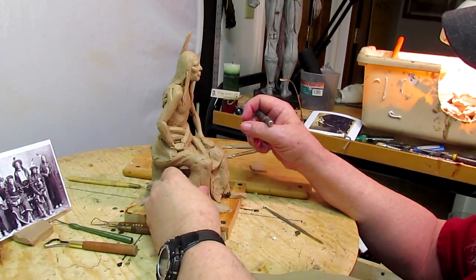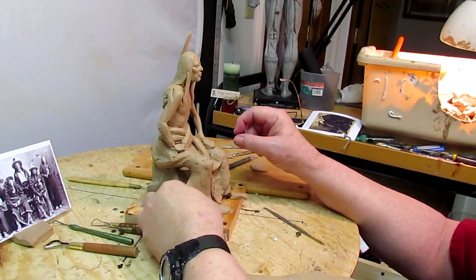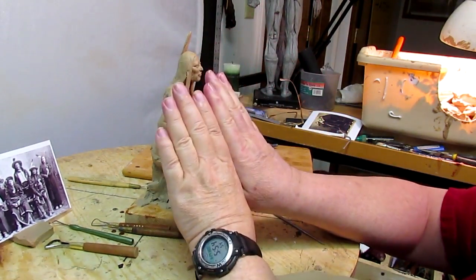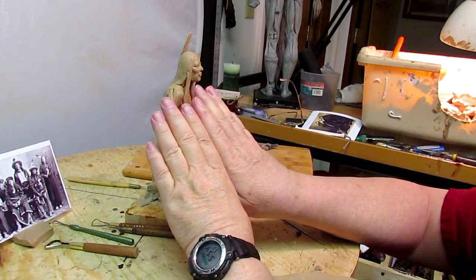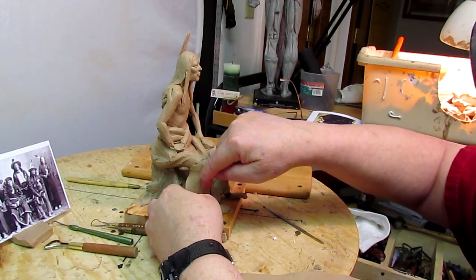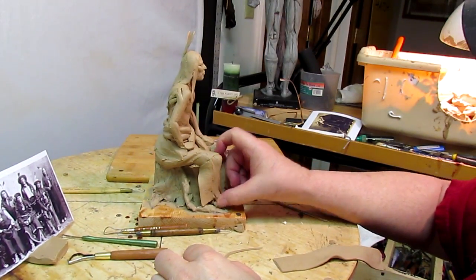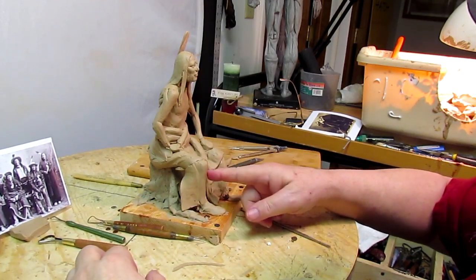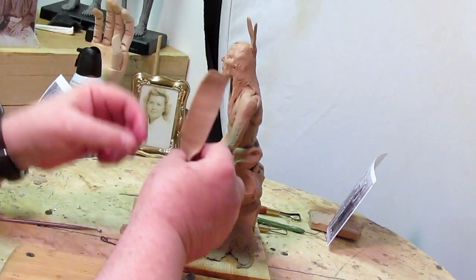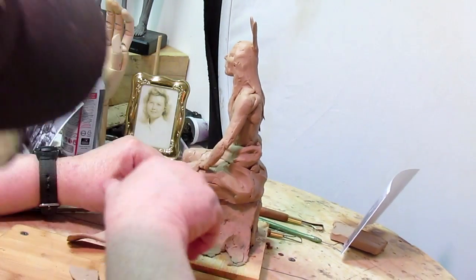What the Indians would do is take trade cloth and just wrap it around the leg and sew it tightly or loosely to the shape of the leg. What was left over was a decorative flap that they would have on the leg itself, and they would put brass tacks and things like that on it.